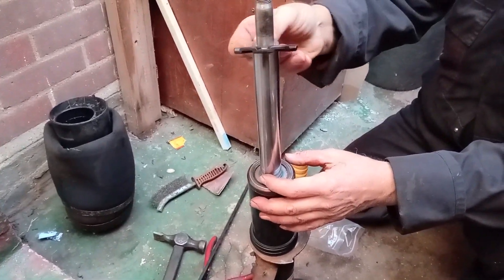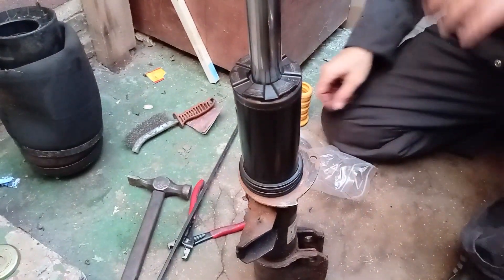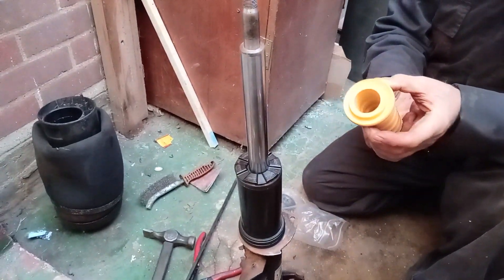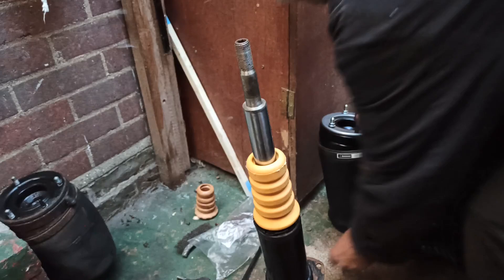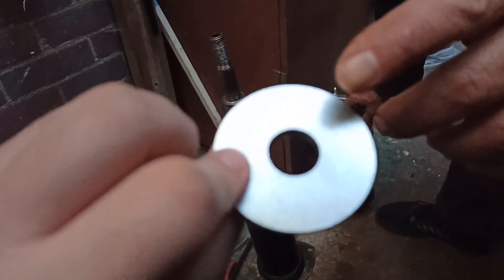Install the plastic washer to the air spring. Install the provided bump stop over the strut shaft in the depicted orientation. Slide the washer over the threaded end of the shock, ensuring the perimeter lip is facing downward away from the threads.